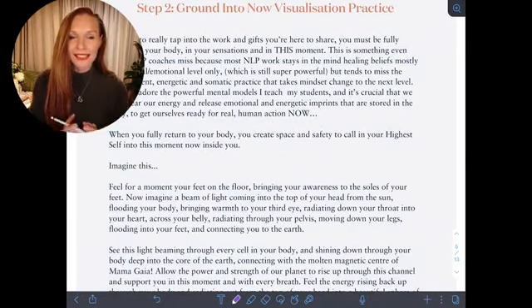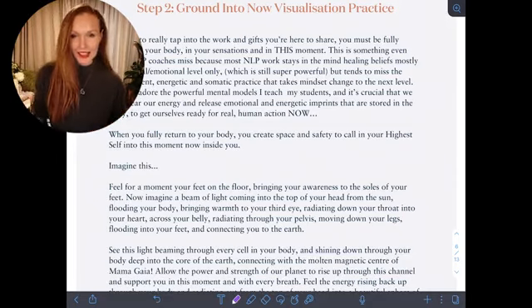So we want to continue grounding into now with this visualization practice. Dropping into those roots, feeling them going deeply down into the earth, taking a minute to close your eyes, taking that deep breath, and imagining a beam of light just filling you up from above — pouring down through your body, filling up every one of your cells until you overflow with light. Notice the roots going deep down into the soil, connecting into the mycelium network and the network of plants and nourishment that exists in the earth. A tree never has to worry if it's taking too much.